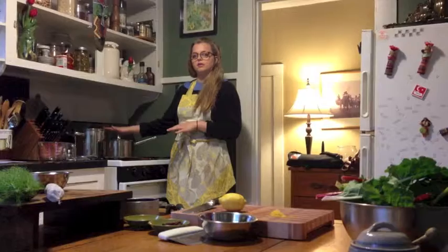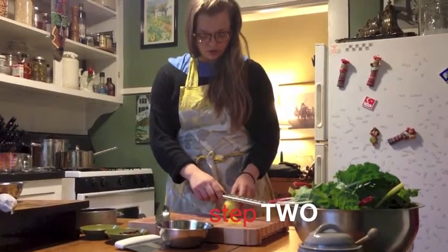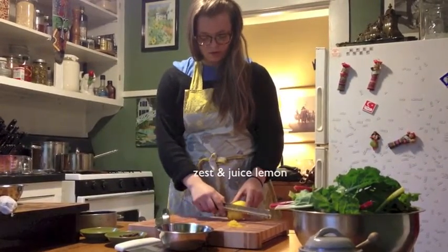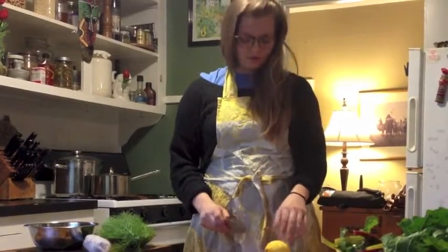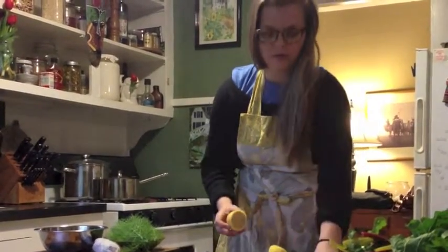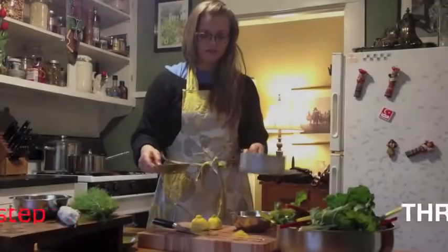First things first, we're going to get our waters boiling for our blanching and for our wild rice. Go ahead and get our lemon zest going. You just want to get the top layer of lemon — you don't want to go any further than the white because it really gets bitter and loses flavor. Now we've gotten our lemon zest, we're just going to cut it in half and get some lemon juice out of this for plumping the cherries — just about two tablespoons.